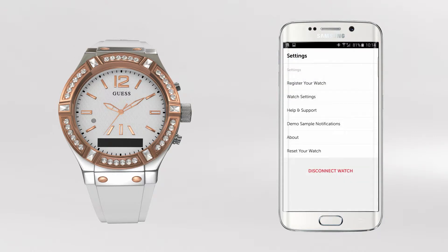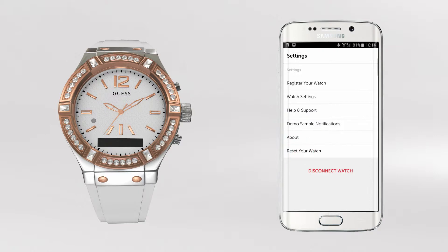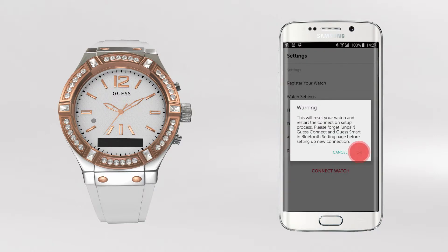Go back to your GasConnect app and choose Reset your watch for a second time. Tap OK and you will be taken back to the original app title screen. You will now be able to pair your watch to your Android device once again. There is no limit or restriction as to how often you can repeat this process.